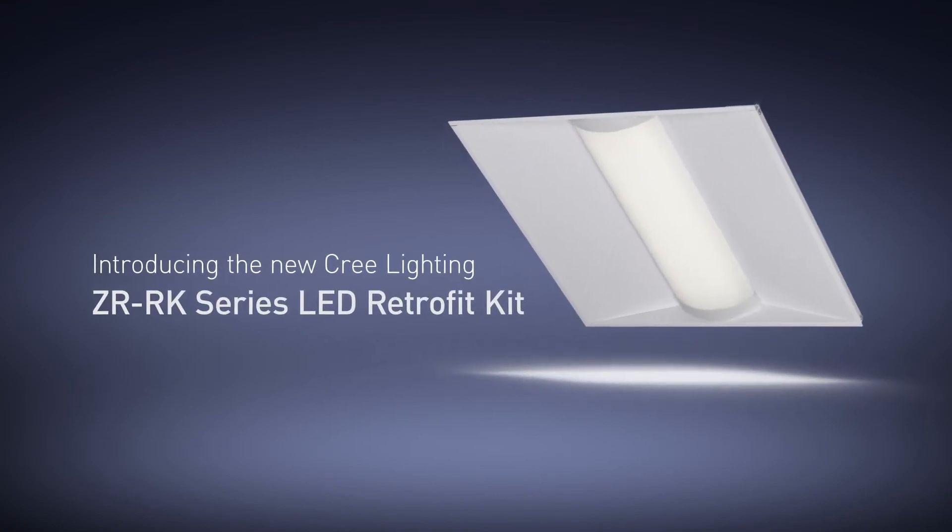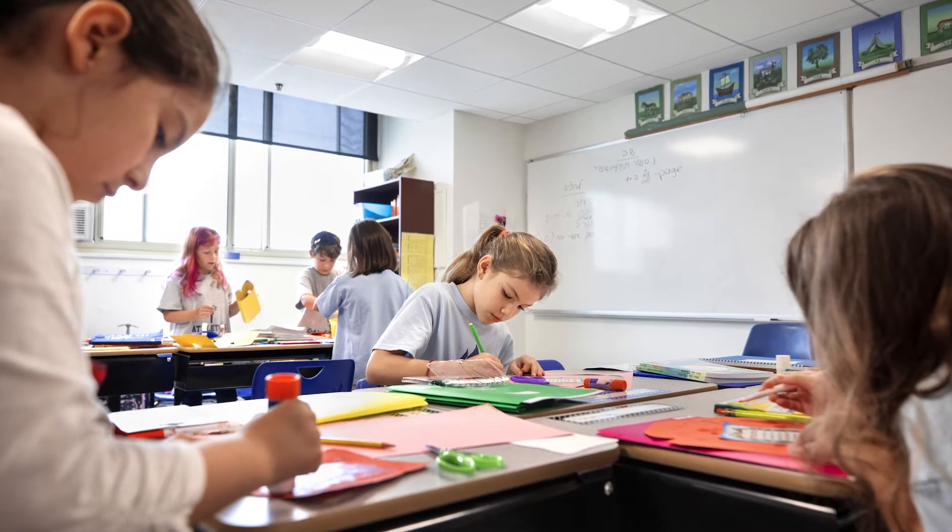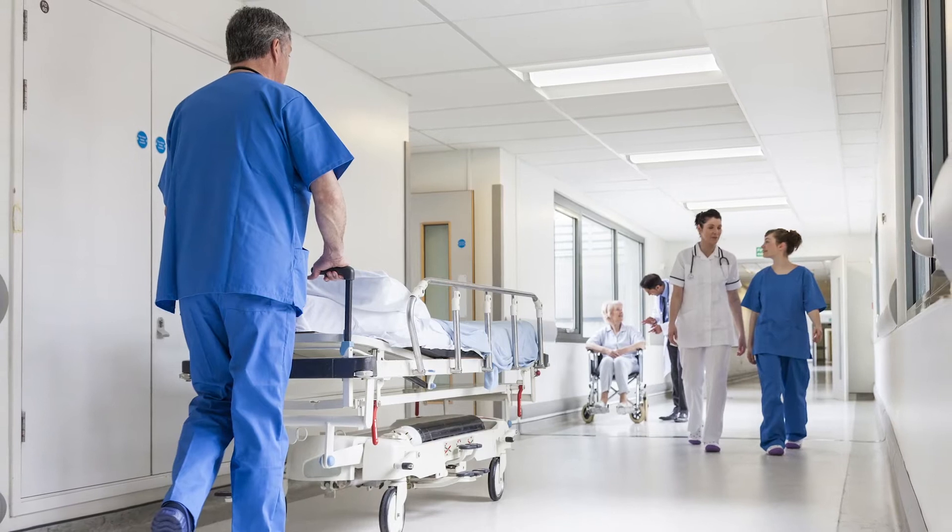The ZRK series retrofit kit is a better kind of upgrade, transforming your outdated inefficient troffers into an energy-saving solution with the appealing look of the popular ZR series troffer.